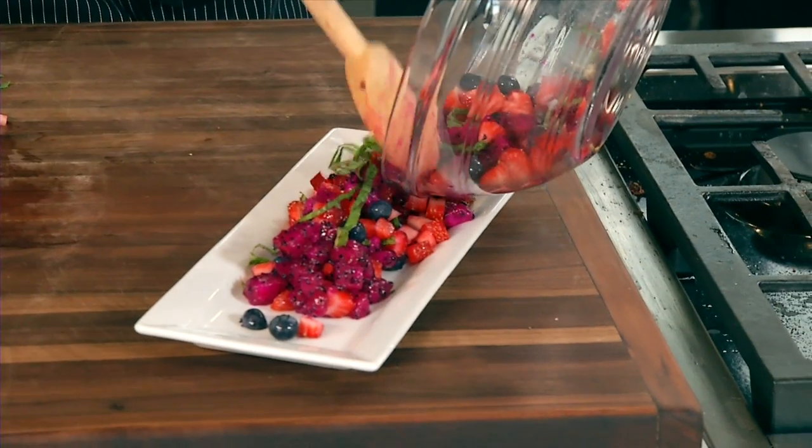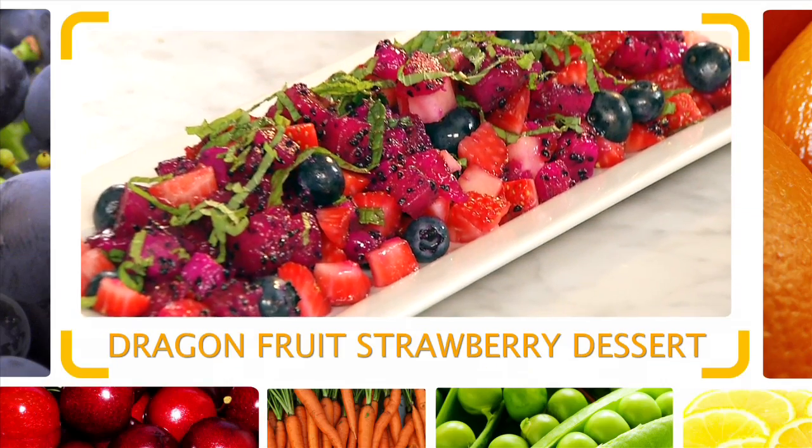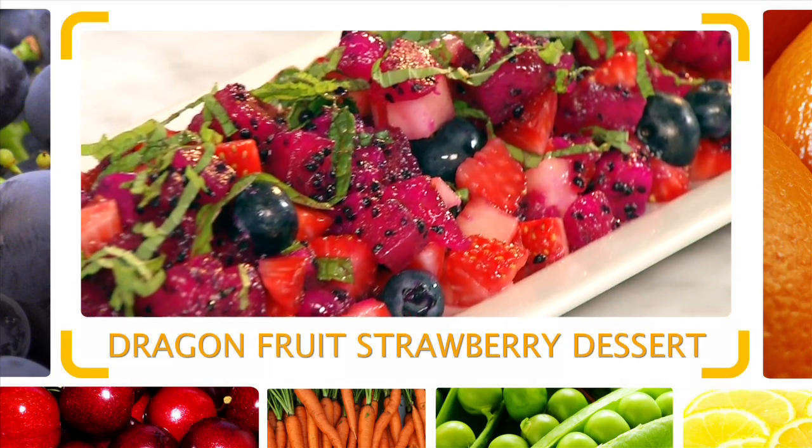Look at that beautiful plate flavor. All right, here we go. The beautiful dragon fruit, strawberry, and blueberry salad. That's today's quick flip. I'm Chef Jeff, and I'll see you next time.